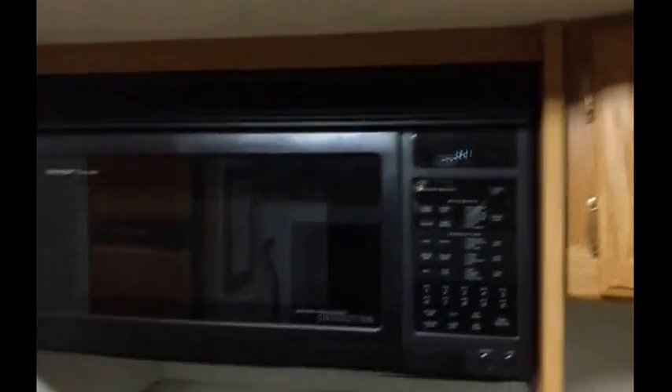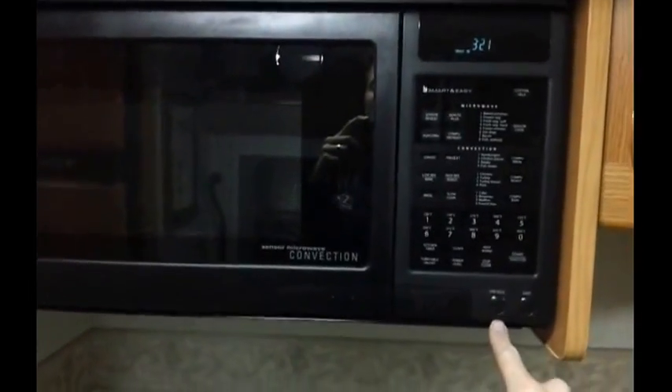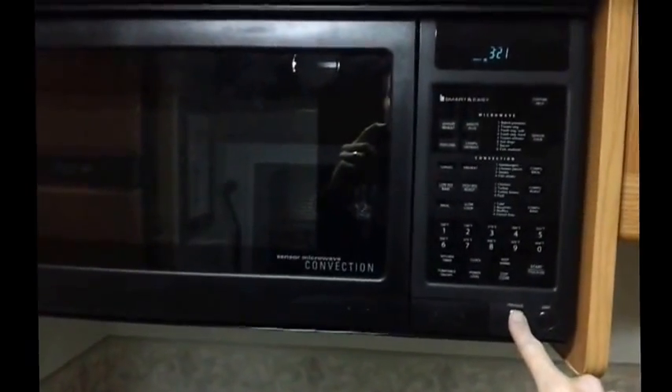Final product — all back in, finished. Now when I turn on the fan, it blows it out the back, not out the front like it used to. I didn't like that. Done deal.